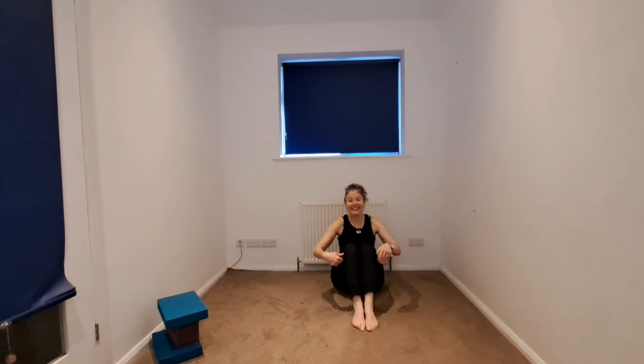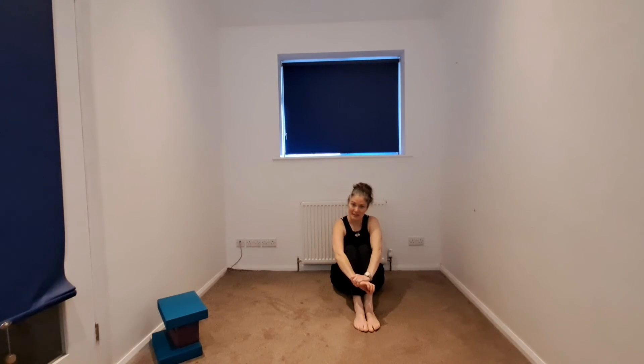So that is our Marishi's pose. And again, this is just a variation — my interpretation of this particular pose — and there are various modifications or choices that you can take within the twist. Let me know in the comments: did you take option one, two, or three with your legs? Thanks, I look forward to seeing you for the next pose.